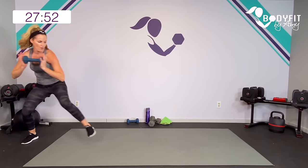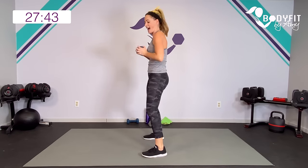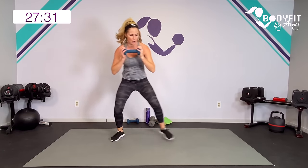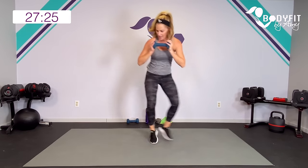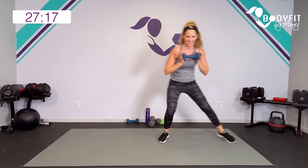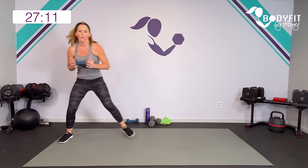Grab your dumbbells, catch your breath, here we go. Shuffle, shuffle, shuffle, push. Keep it in the center — think about those muscles we were just working: chest, shoulders, and back. Push in, push out, squeeze in the back. Low impact, just do a nice big double step. Use the space you have. Ten seconds — breathe, keep it going. Three, two, one. Relax.